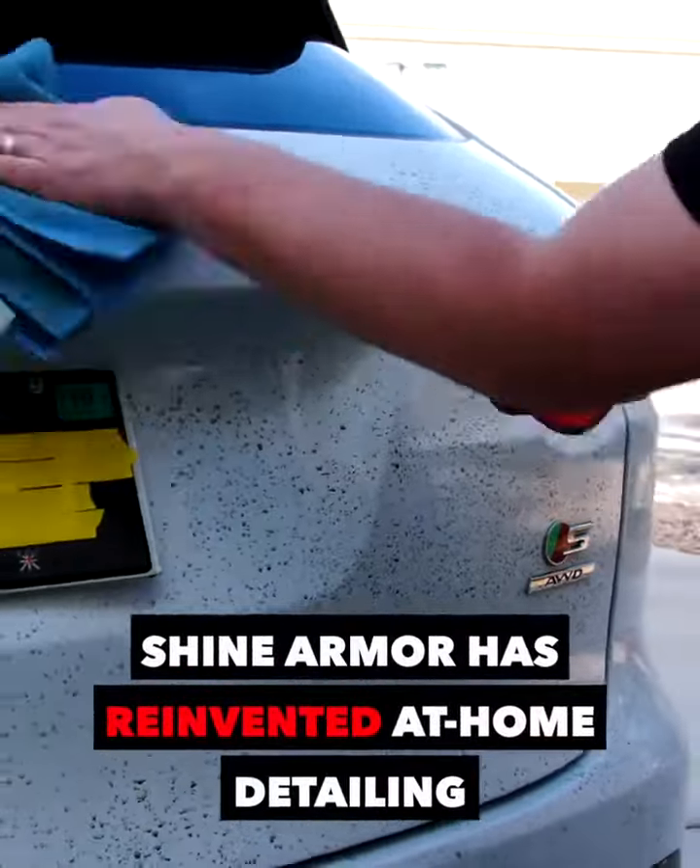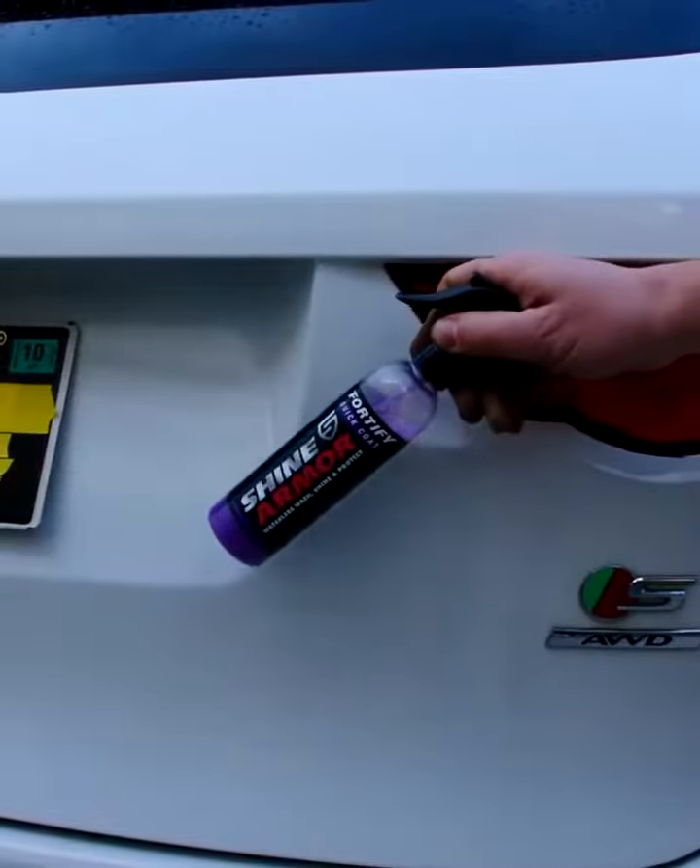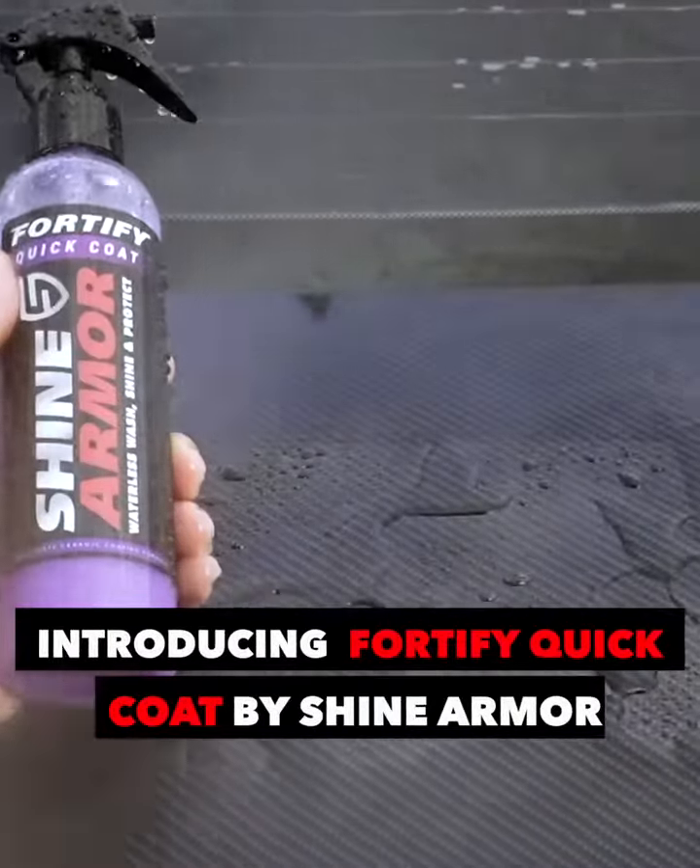Shine Armor has reinvented at-home detailing with a powerful formula that cleans, seals, and protects. Introducing Fortify Quick Coat by Shine Armor.